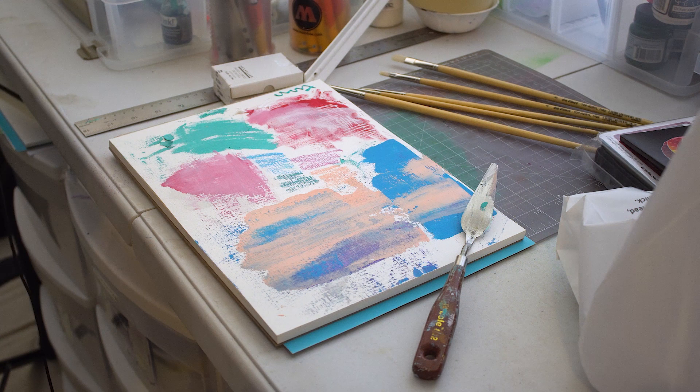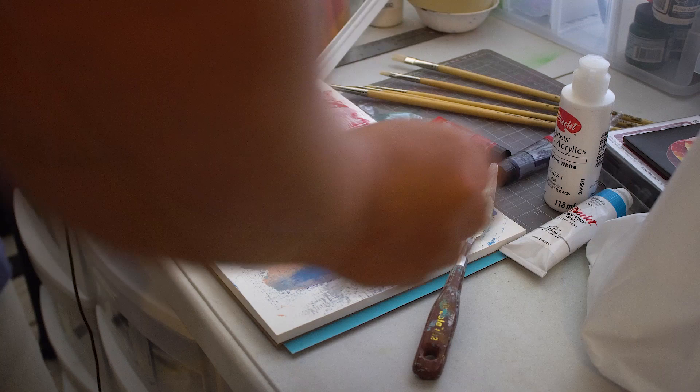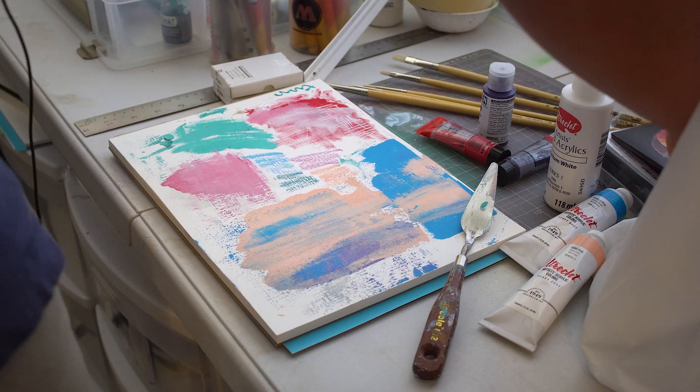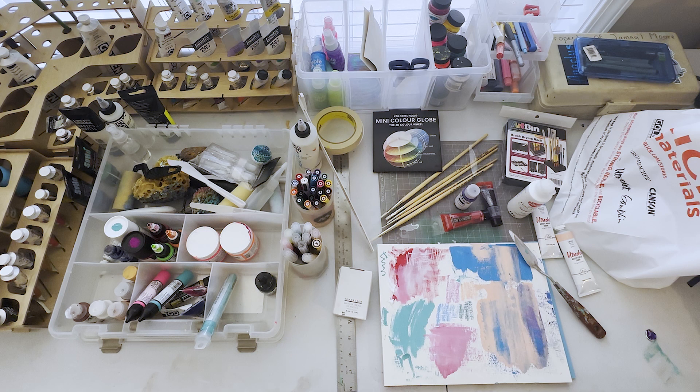That wraps it up for this time at the art store. I got some good stuff: Amsterdam acrylics, Utrecht acrylics, one Golden, some brushes, a couple of utilities for the studio, and some pastels. I'm looking forward to getting into these. Appreciate you watching — come back again soon, let me know what kind of videos you want to see. Like, subscribe, share and check back for more art-related and digital content. Appreciate it, peace.